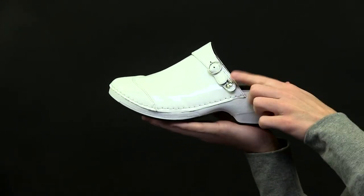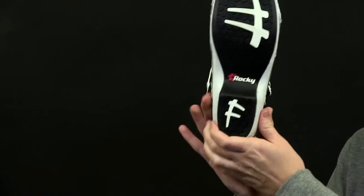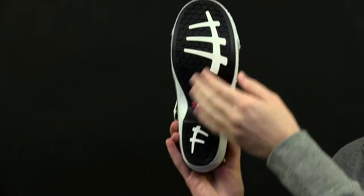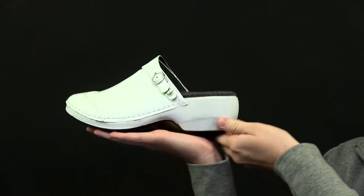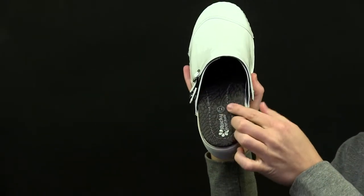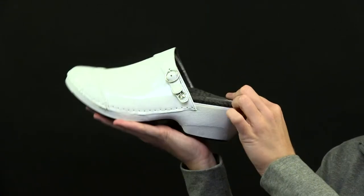The rubber sole is designed for slip resistance and has a special pattern that evacuates fluid. This clog also has comfort features to support you on the go: memory foam that will conform to the shape of your foot, a golden seam midsole, forefoot padding, and a shock-absorbing heel.